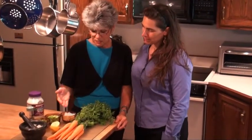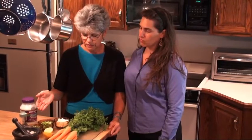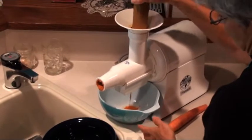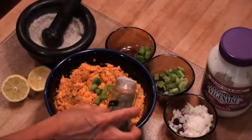Today we're going to learn how to make mock salmon and Ruth is here to teach us how to do that today. Ruth, what is mock salmon? Mock salmon starts out with carrots, onion, celery, green pepper, lemon, kelpic salt, and veganates. Great, I can't wait to try it.